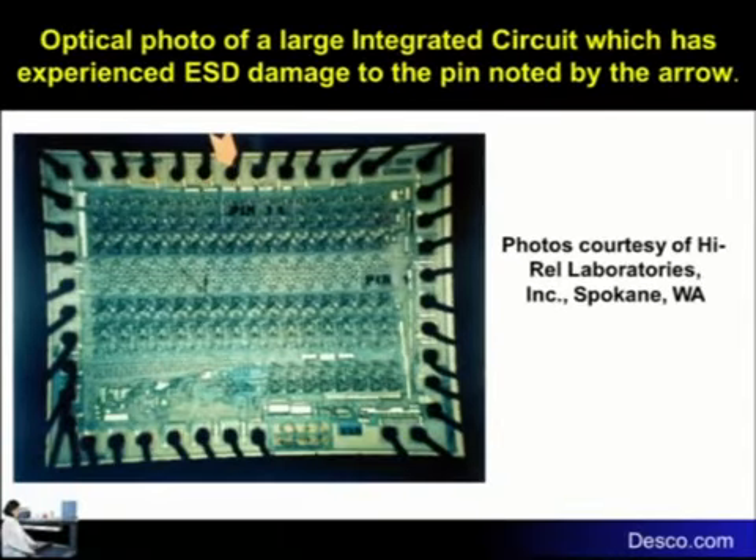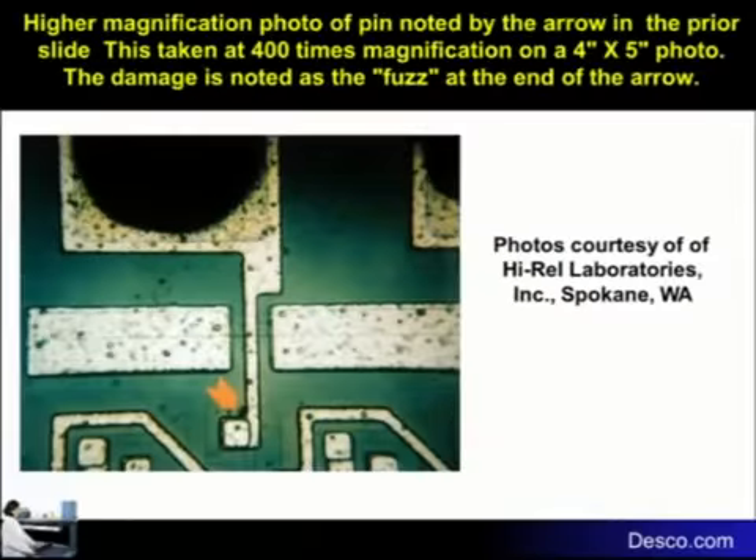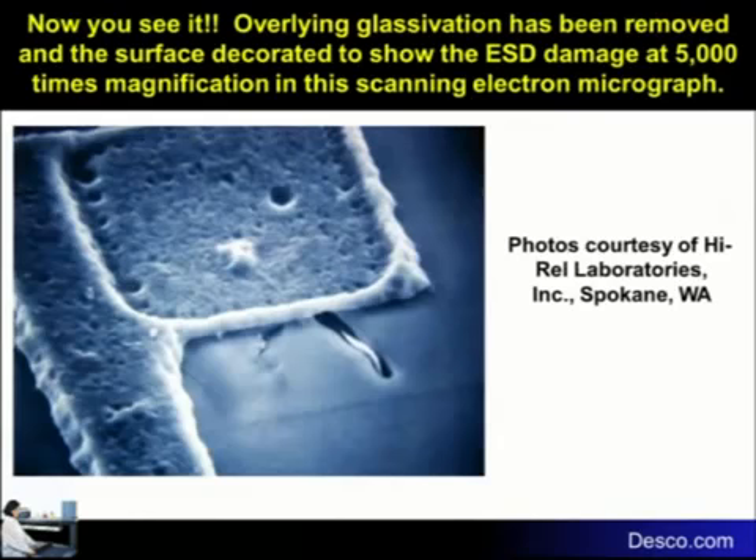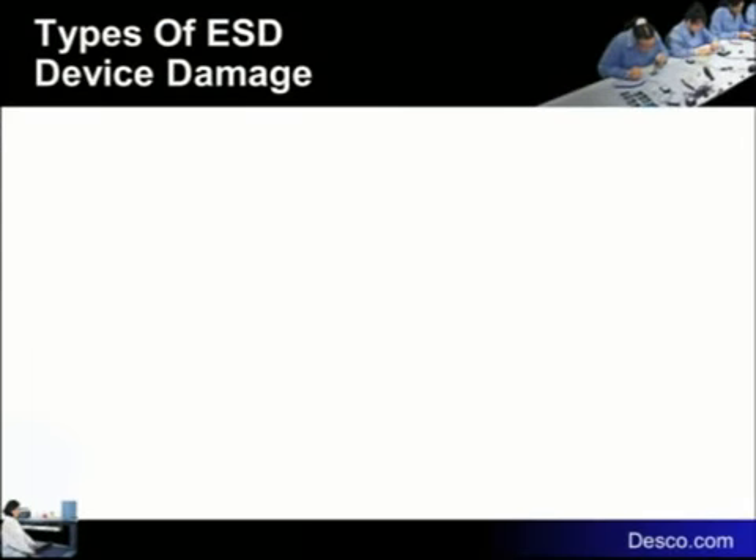Here's another picture of a device. Notice where the arrow is, because we're going to expand this. See where that little arrow is pointing down there — the little fuzz at the bottom? That fuzz is a little hole that was blown into the device. Too many electrons went across that device and melted the very thin metal substrate. When that happens, you can get catastrophic damage or latent damage.